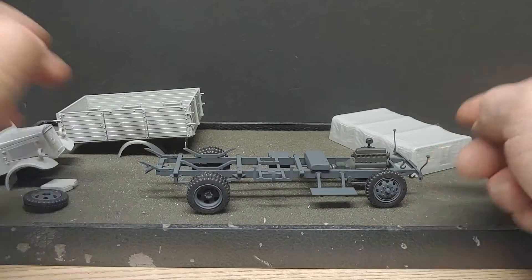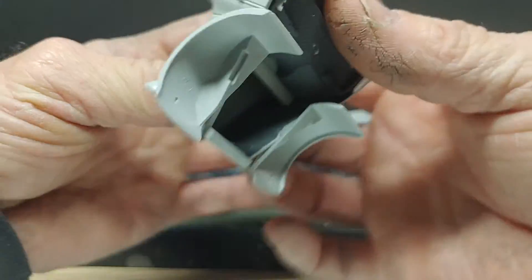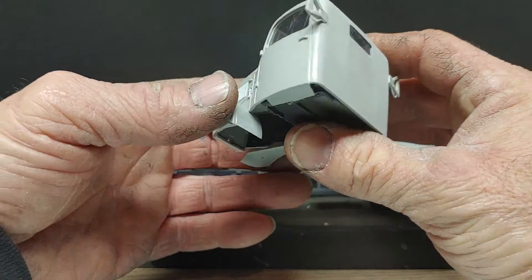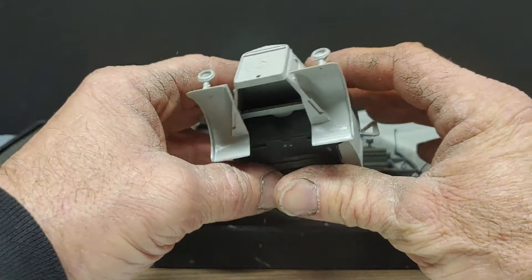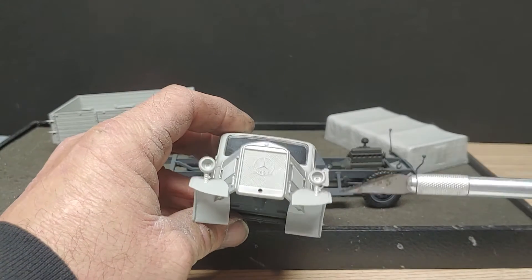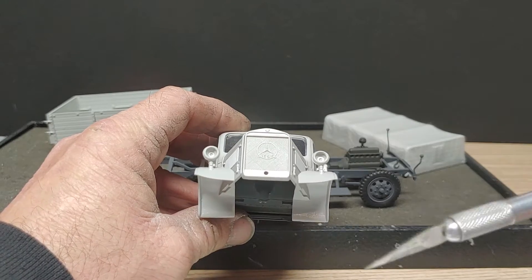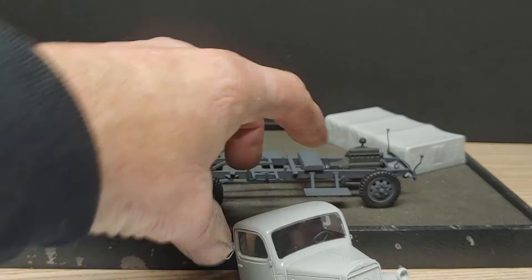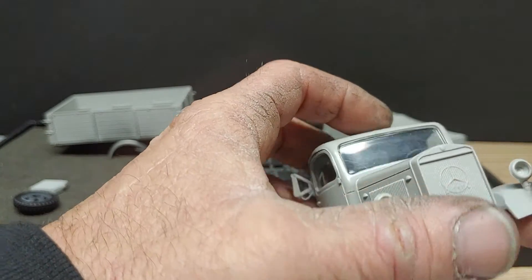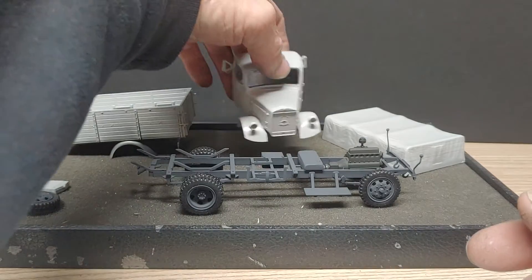That's how the chassis is sitting. The cab — I did get the seam on the back there cleaned up. I forgot there's two more parts that go on this — the lens covers on the headlights. Gotta put those on yet. As I imagine it's going to be a pain to tape the glass off, but it's doable.